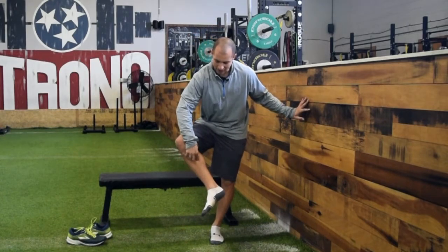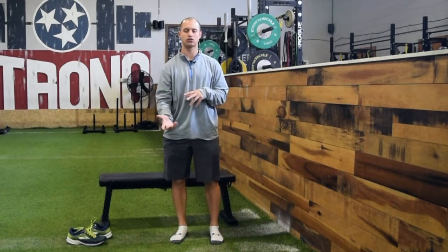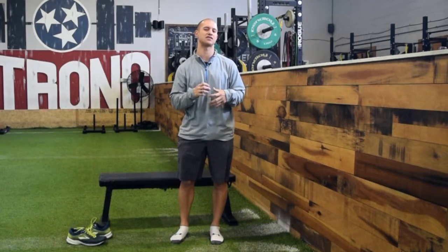Welcome to video two in this series on how to resolve shin splints. Specifically, we're looking at posterior medial soft tissue pain — nothing bony, no stress reaction, no stress fracture, no periosteum irritation. I always recommend seeing a healthcare provider for evaluation, but these are some simple strategies for the meantime, whether you're waiting for an appointment or it just happened a day or two ago and you want to get a step ahead.